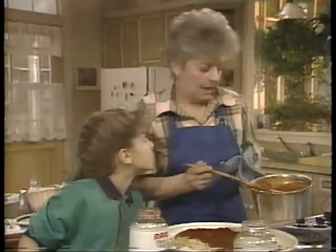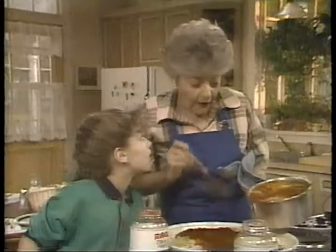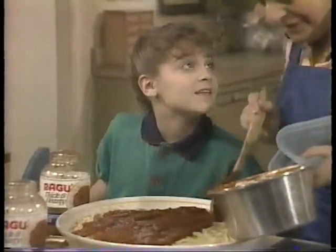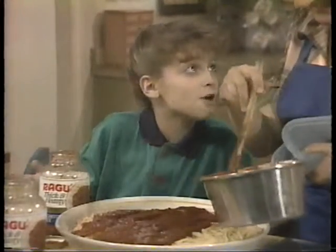Secret? You take the ripest tomatoes, the perfect blend of oregano, basil, garlic, and onion, and let it simmer till it's thick, thick, thick. The thicker the better. But that's the way Ragu makes thick and hearty.